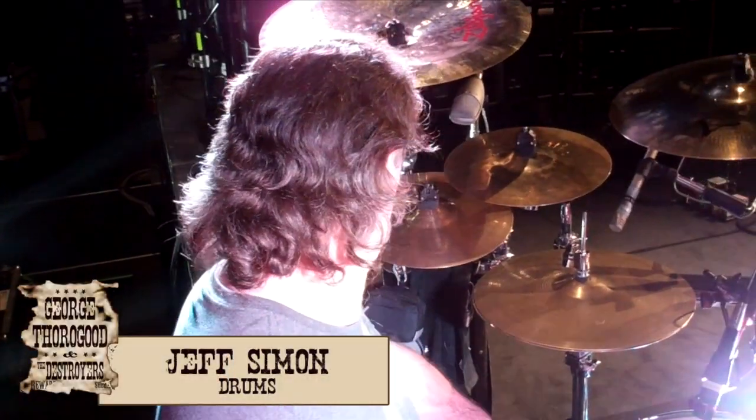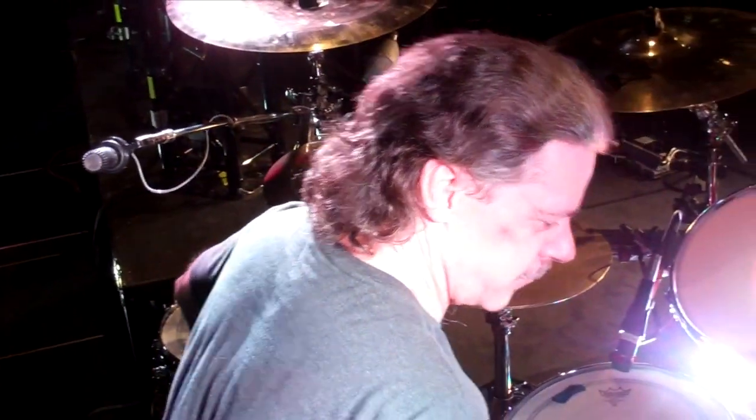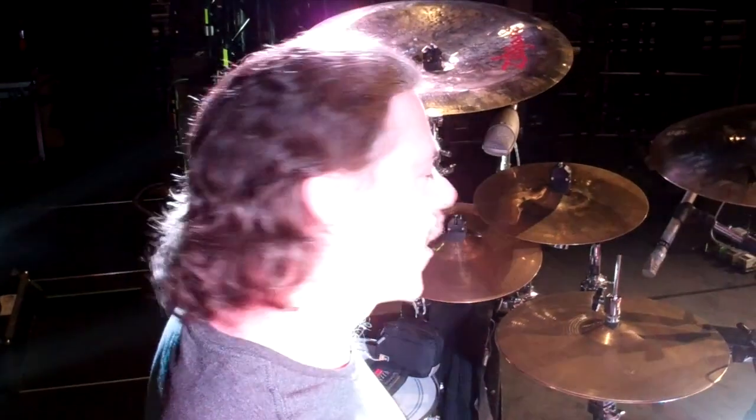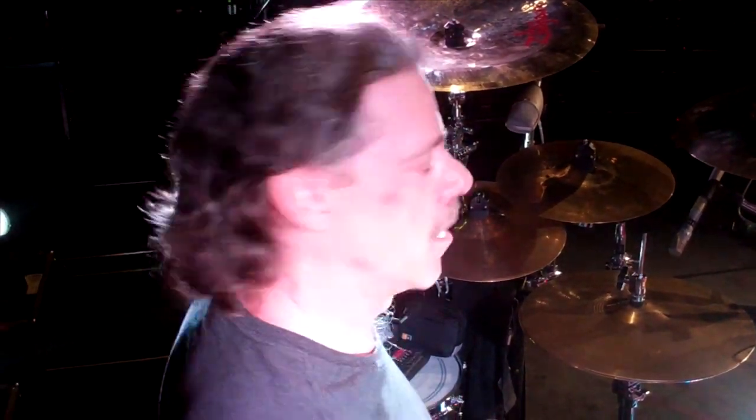Hey gang, all you gear heads, we're gonna go over some gear today. Let's start with the cymbals. Since I don't have the monster chops that some of the more serious guys like Dennis Chambers or Neil Peart have, I do a lot of my stuff fill-wise with accents on cymbals. You can blame Richie Hayward for that — I studied him for a while when we toured with Little Feat for about six weeks in 1992 and stole all kinds of stuff from him.